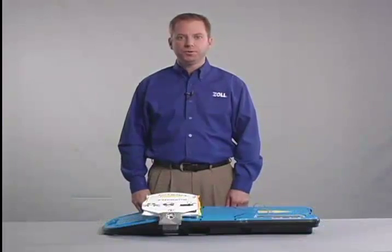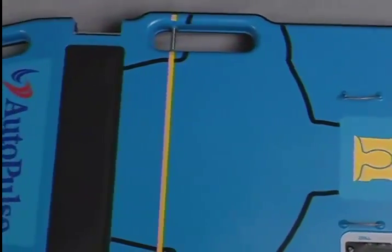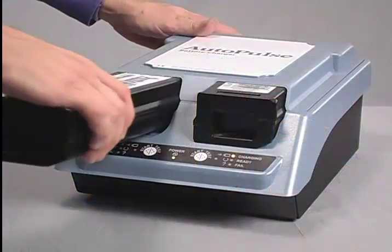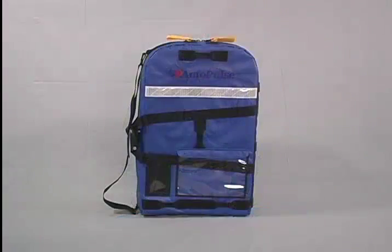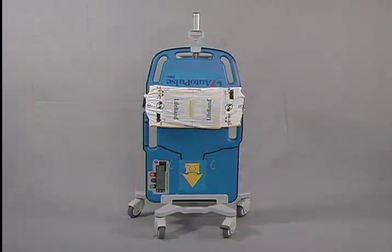The major components of the Autopulse system are the Autopulse platform, commonly called the board, the life band load distributing band, the battery and battery charger. Key accessories for transporting the Autopulse are the carry case for EMS and the transporter IV pull type device for the hospital.